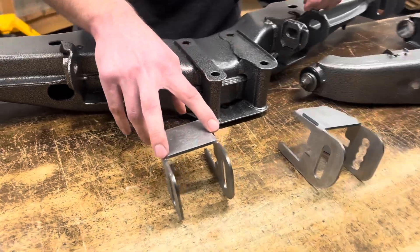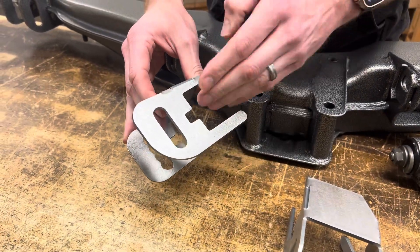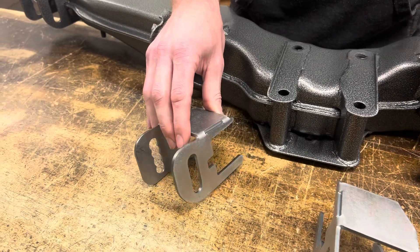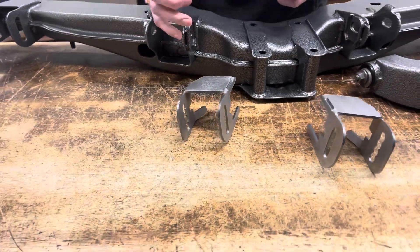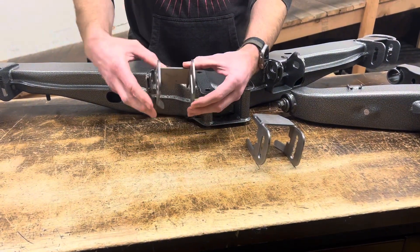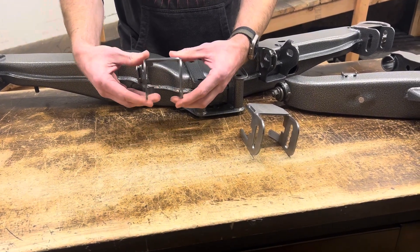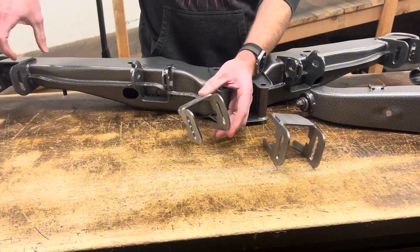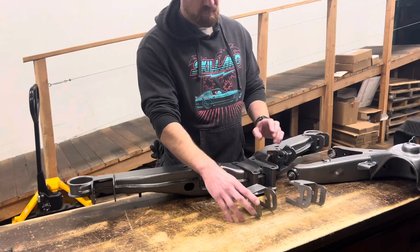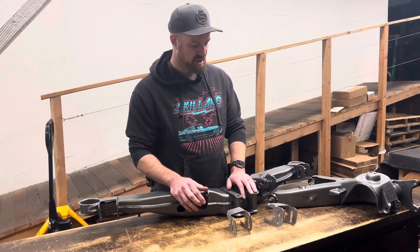We left the slits in there — one as a bend relief so this could bend flat and not be distorted — but also because depending on factory bushings or aftermarket bushings, sometimes you might have a little bit of a gap variance. We wanted you to have the option to slightly adjust these in and out as you were welding them on. Also, depending on welding skill set, there can be some movement as you add heat.